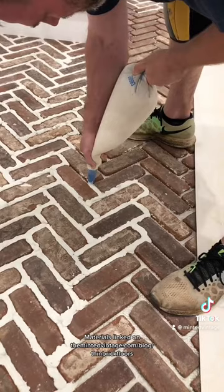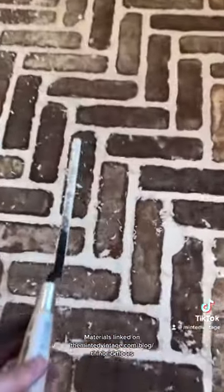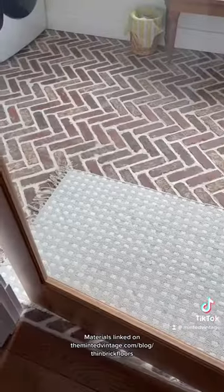Then we over-piped the grout lines with sanded grout. I followed with a 3/8-inch tuck pointer to flatten the grout flush with the brick. Once it was dry, I used a soft brush and a shop vac to remove the excess grout. Watch part two to see how I sealed the floors.